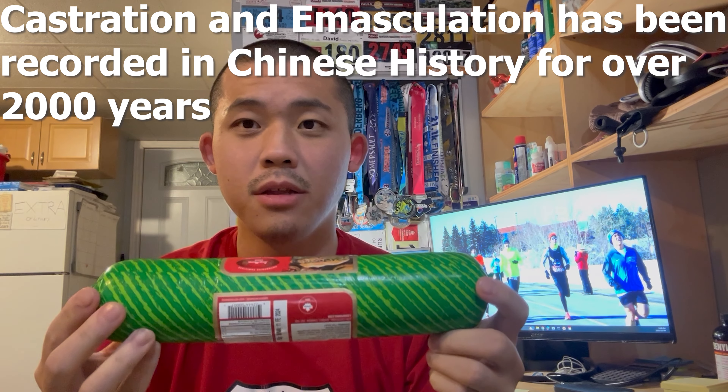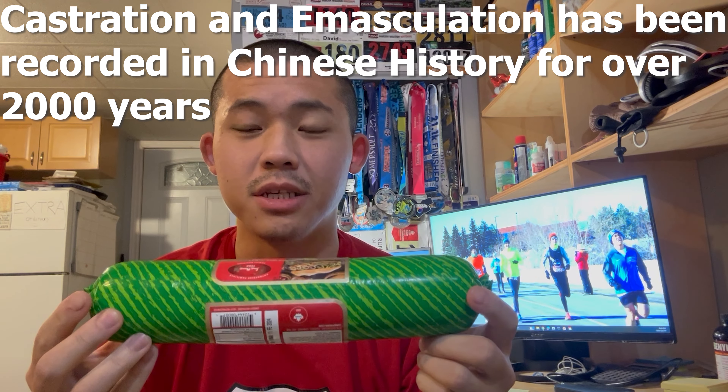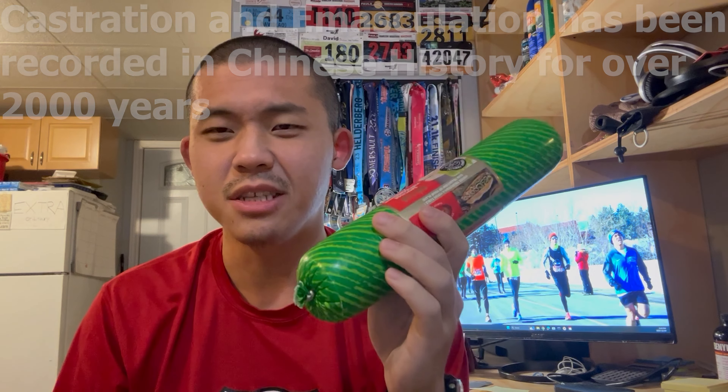Alright folks, so in today's video I'm going to talk about the entire castration process for the Chinese eunuch, and I'll use this as an example.